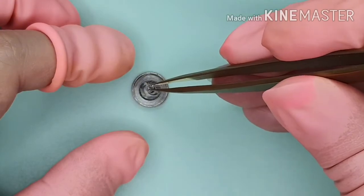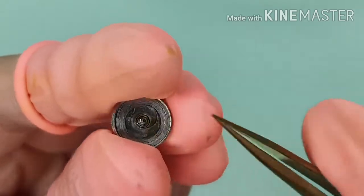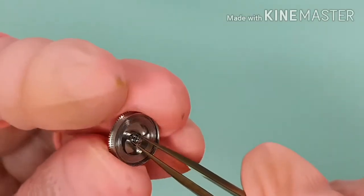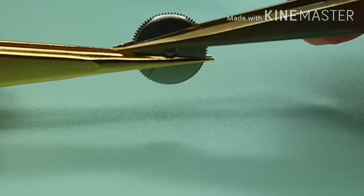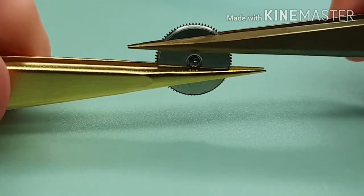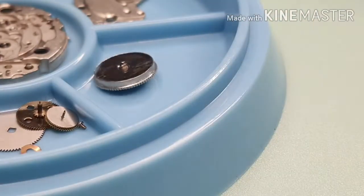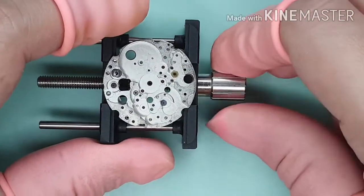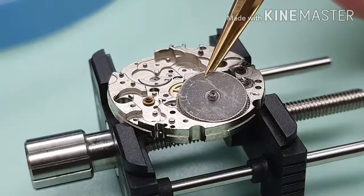I am hooking the arbor to the mainspring. Once that's done, I'm closing the barrel with the lid. Let's start the reassembly, beginning with the center wheel and mainspring barrel.